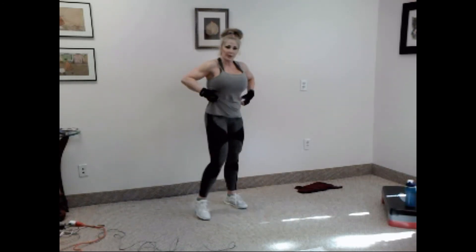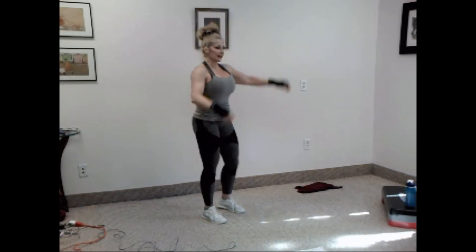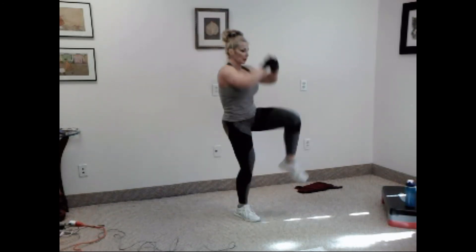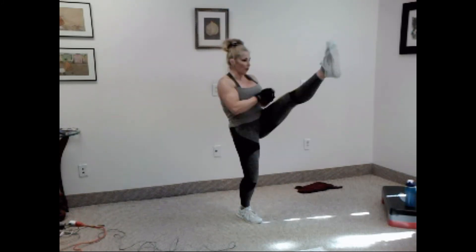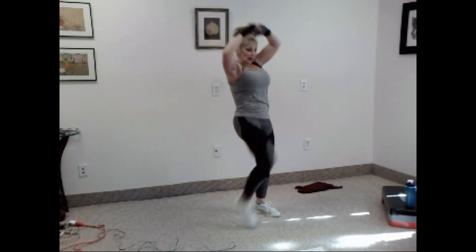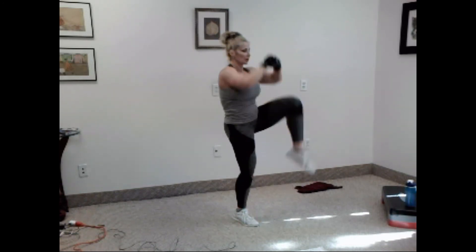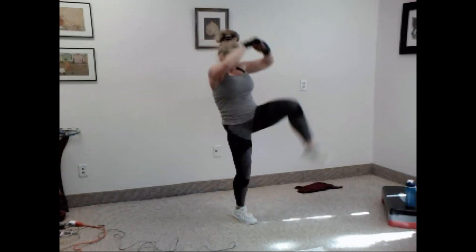Another cardio exercise just to spike the heart rate. Knee kick. You ready? Let's go. One, two, three, four, five, six, seven, eight, nine, ten.